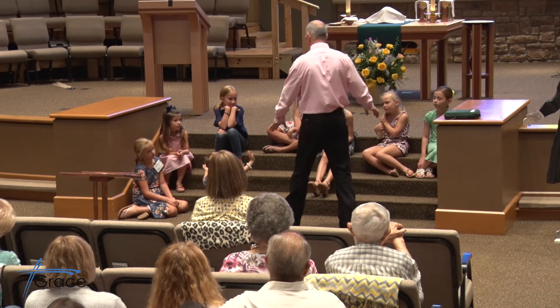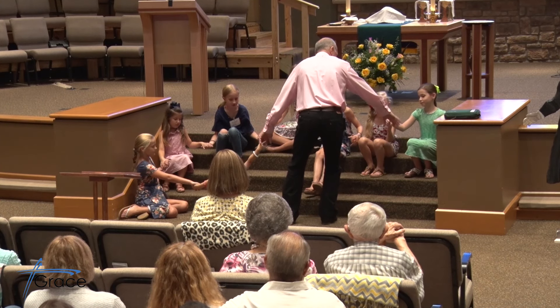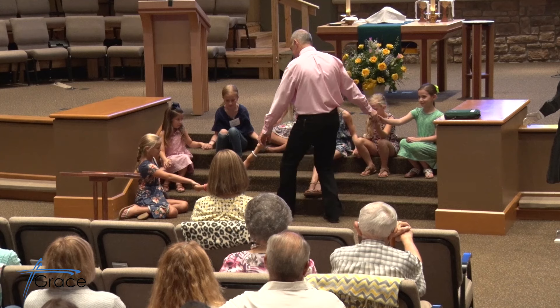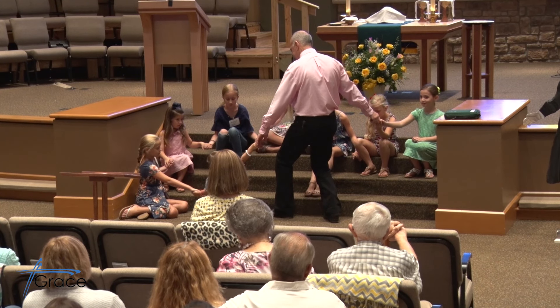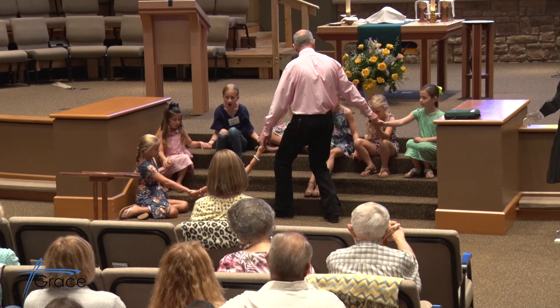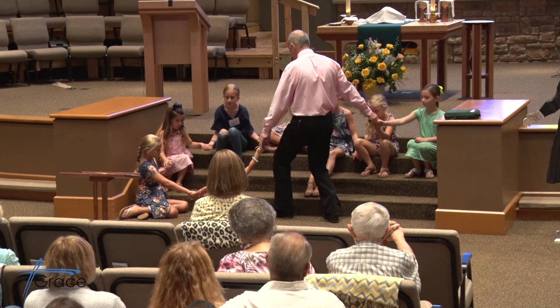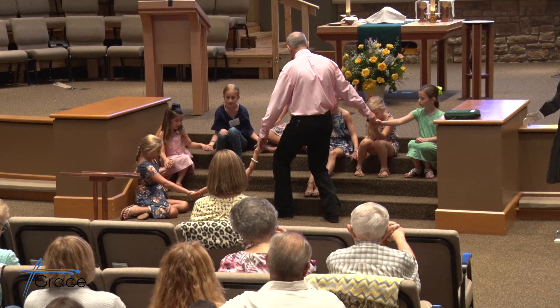Y'all join a hand and pray with me. Dear God, we love you. We trust you. We want to love you more. We want to trust you more. Teach us about who you are and help us to pray — not just the Lord's Prayer, but all kinds of prayer. We love you in Jesus' name. Amen.